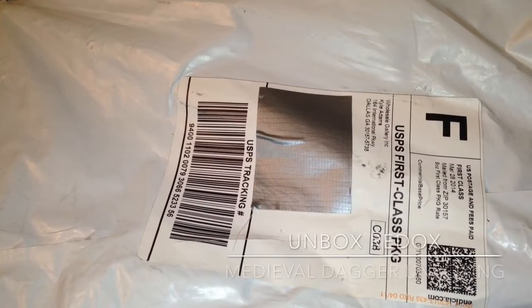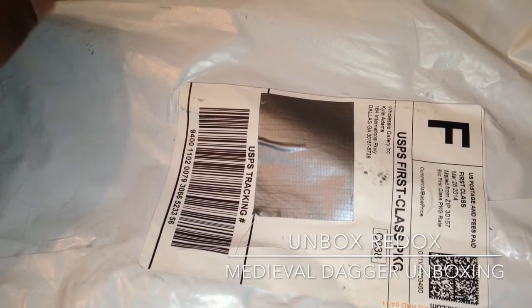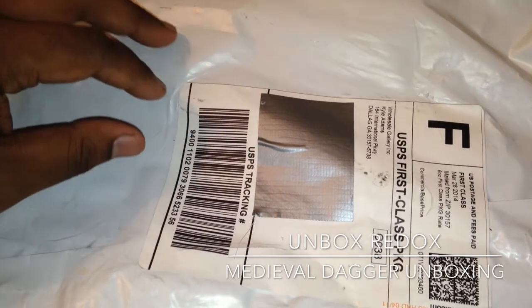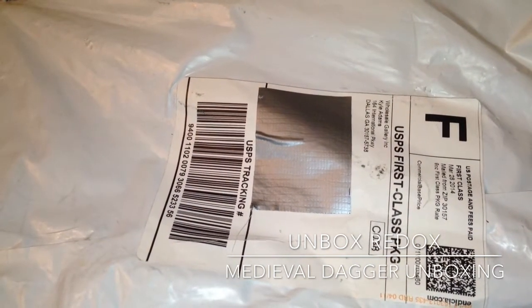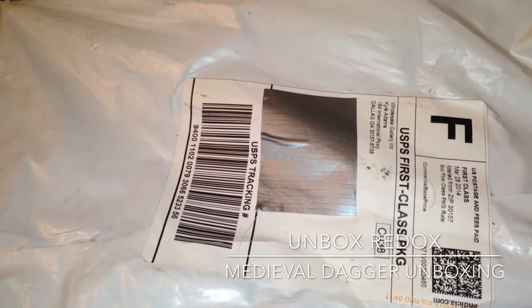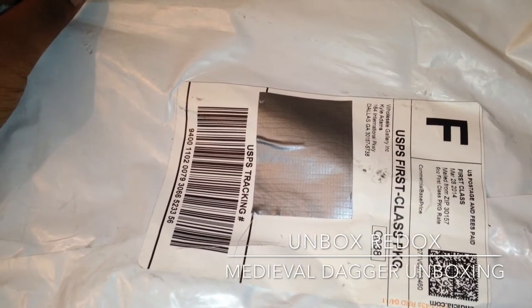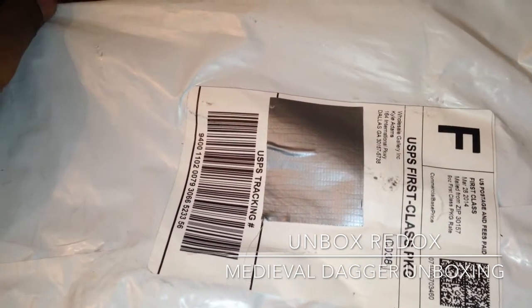What's going on people? Welcome to Unboxed Redox. My name is Dio Fortune. I'm going to be doing an unboxing from SwordsWords.com. It is a dagger — the King of the Angel Medieval Dagger. I got it for $5.24 on sale and shipping was $3.76.